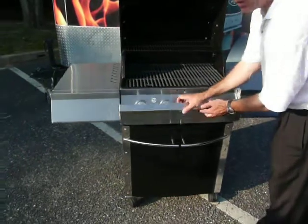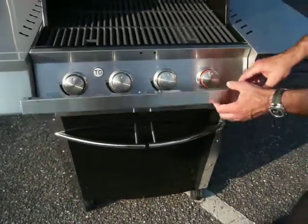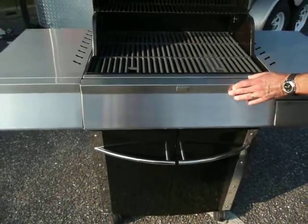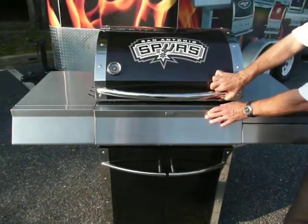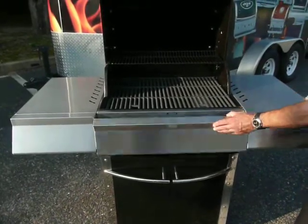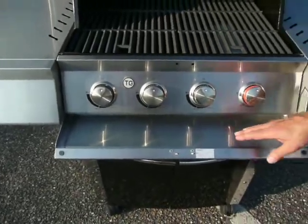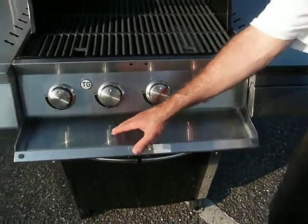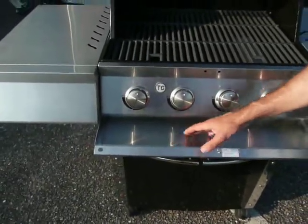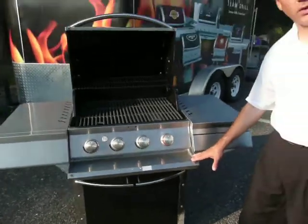A unique feature on all Team Grill products is the concealed control panel. It provides a couple of features. It allows for a very nice aesthetic look — very clean in your backyard. People will be proud to have this on their patio or their deck. It also protects the knobs from the elements when it's not in use. But most importantly, it's actually a functional shelf — nice and sturdy. You can put your utensils, salt and pepper shaker, even a cold beverage on game day, right close to your side.